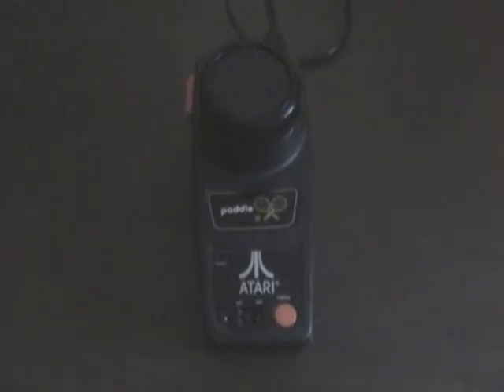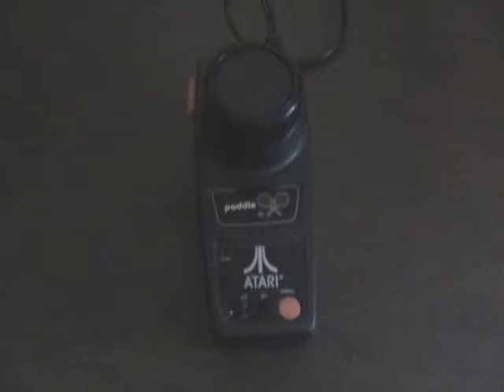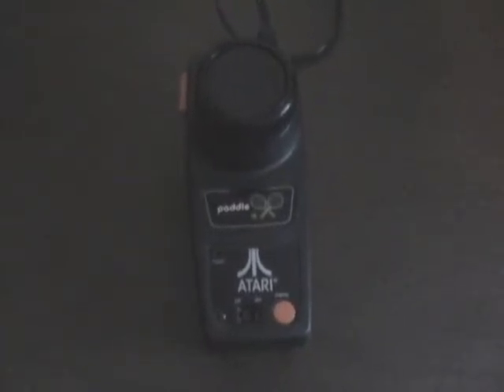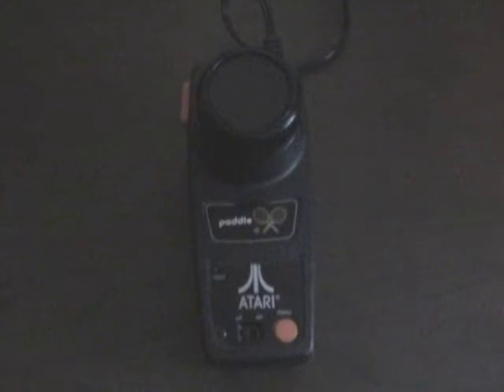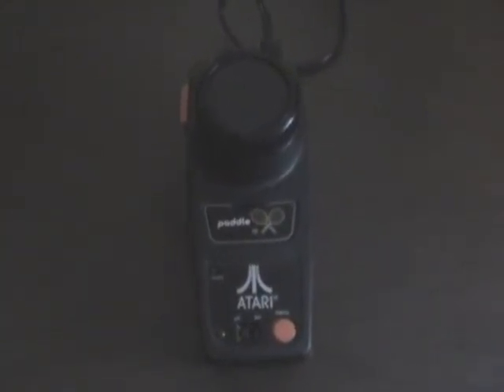Greetings YouTubers, Atari Leaf here with another Closer Look video. Today I'm going to do something a little different and review one of these Jack-specific paddle units. This is a plug-and-play TV game system that you plug directly into your TV, and it has several Atari 2600 games as well as two arcade translations of Pong and Warlords. So let's take a closer look at this paddle unit.